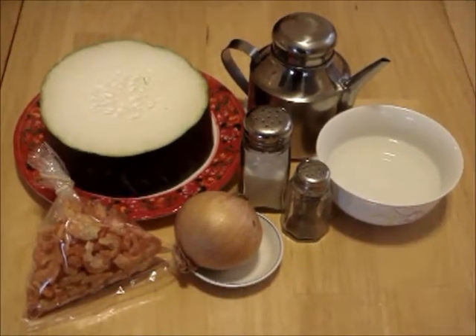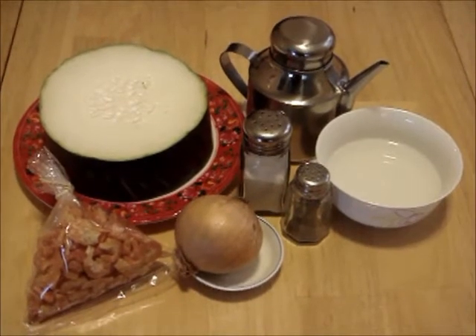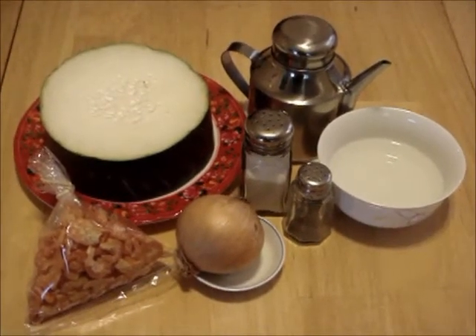Thanks for joining Healthy Meals. We begin with the ingredients for winter melon and dried shrimp.